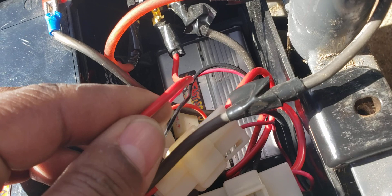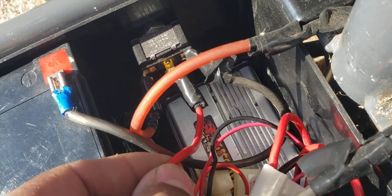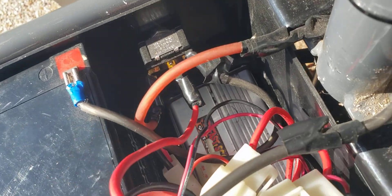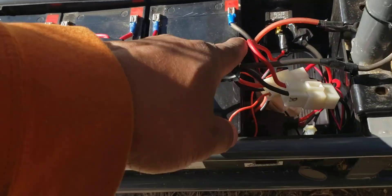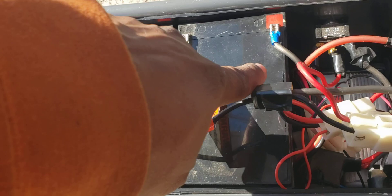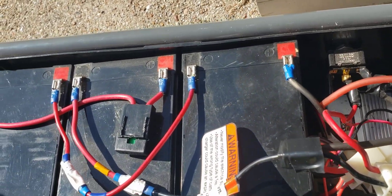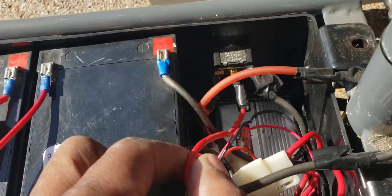If you look where it comes through the connector right here, this big wire normally goes straight to the battery. So imagine you're looking at your setup — you're gonna see this big red wire going into the positive on your first battery. That's where that wire used to be. I used buck connectors to change everything up.